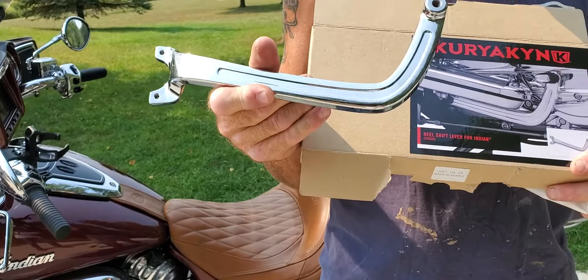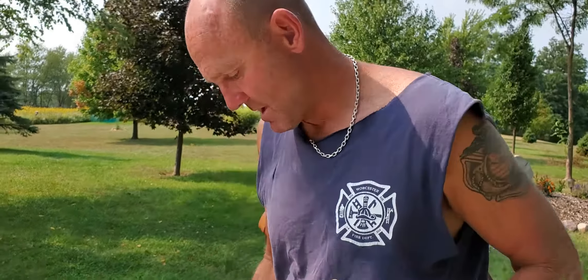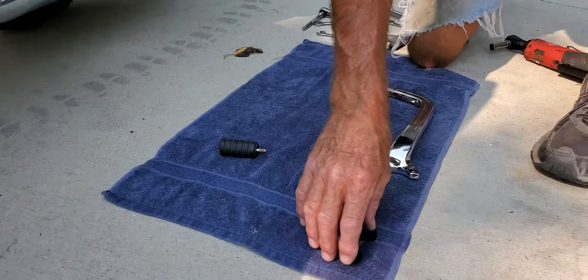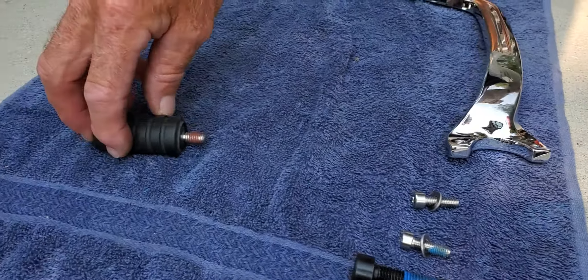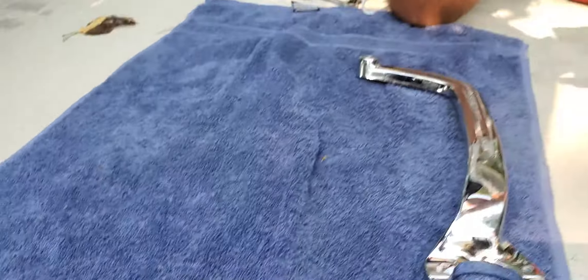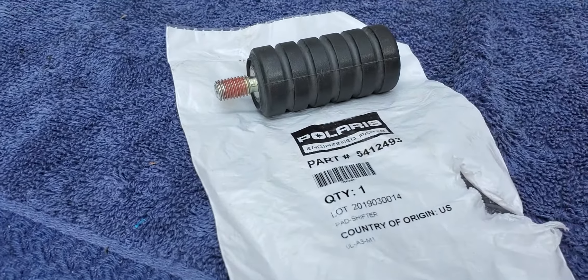So this is what comes in the box. This is the actual lever for the heel shifter. And if you look down here, this is what you're going to be getting in the box — all these bolts, two spacers, and this peg is actually a Polaris part number. And there's the part number.